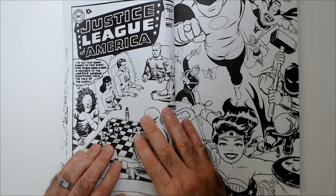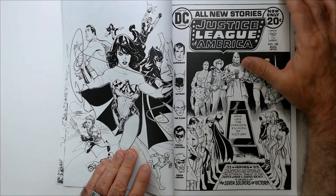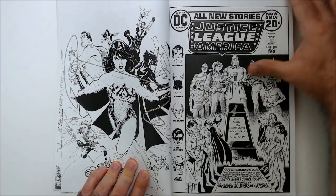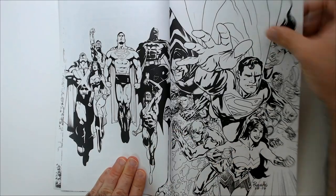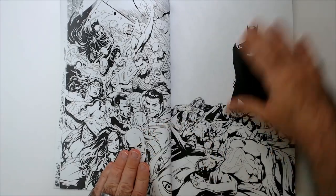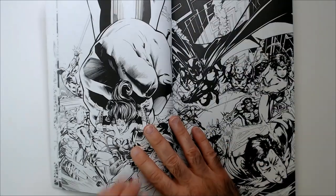We got some classic covers. Justice League of America. Some more modern stuff on that side. Very cool. This is the latest one I've seen at Ollie's — Justice League one here.